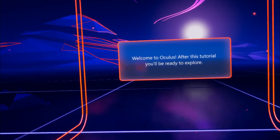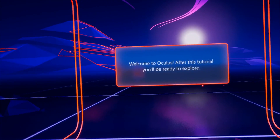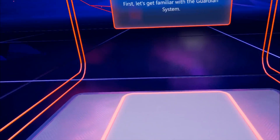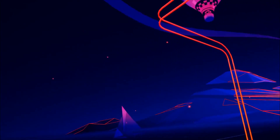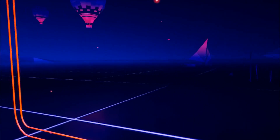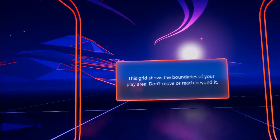Welcome to Oculus. After this tutorial, you'll be ready to explore. First, let's get familiar with the Guardian system. Look around you. This grid wall is the Guardian system. This grid shows the boundaries of your play area. Don't move or reach beyond it.